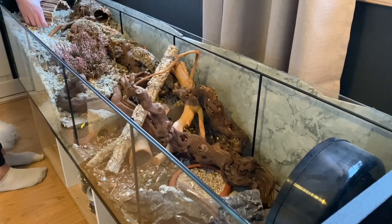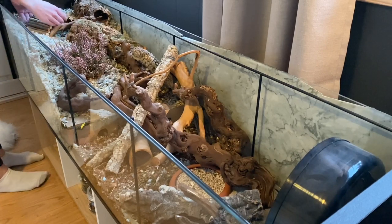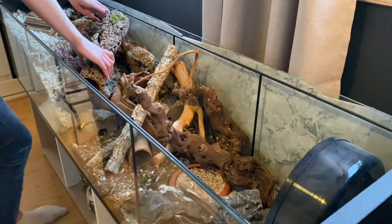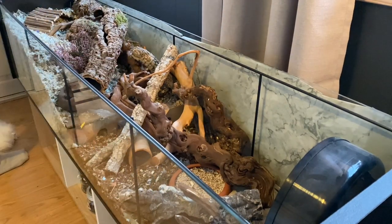In the Netherlands, they recommend placing all of your items in the middle of the cage and nothing against the walls, to make your cage look more natural and crowded.